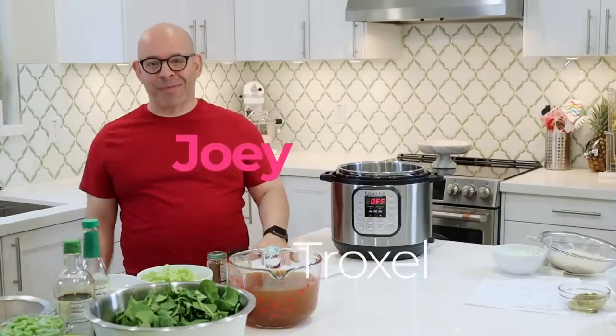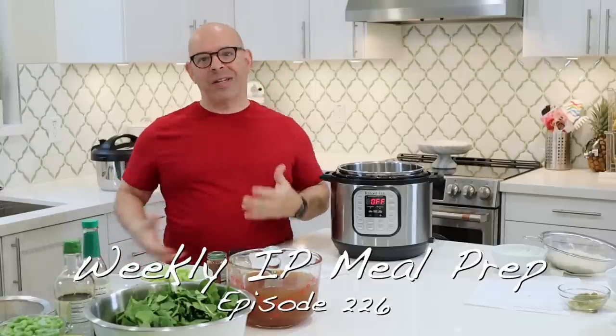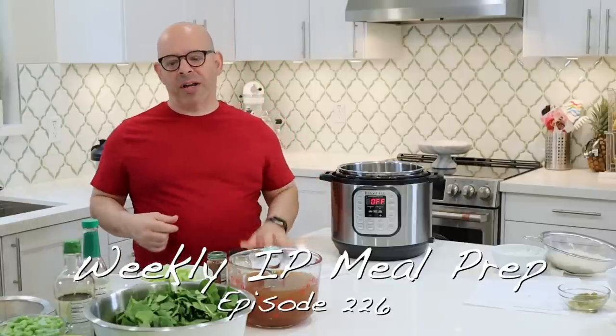Welcome back to another episode of Plant-Based Dads. I'm Joey. If you're looking for whole food, plant-based, vegan recipes that are fairly simple to make, then this is the channel you want to be part of.